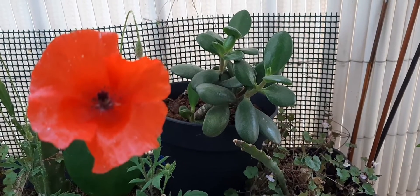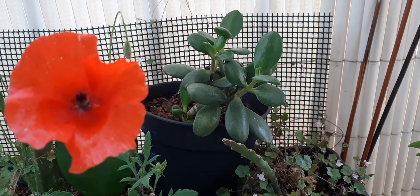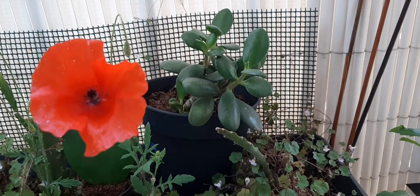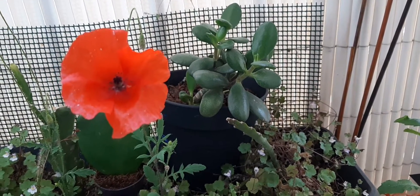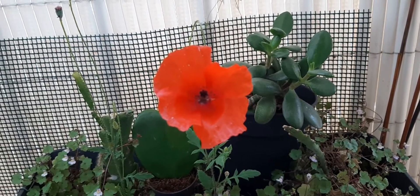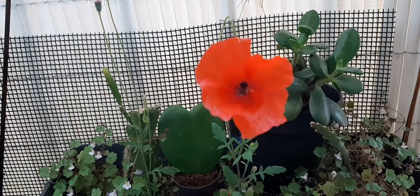Hi friends, today I will show you my Sweetheart Hoya plant, or Valentine plant, or Sweetheart Wax plant. It is a type of Hoya appropriately named for its thick, succulent, heart-shaped leaves.